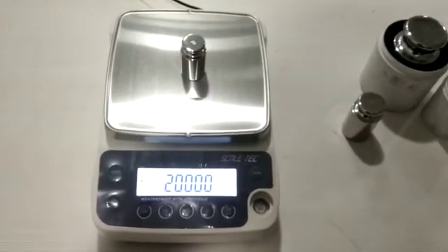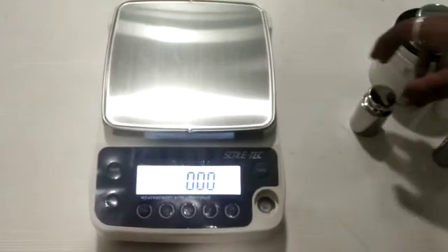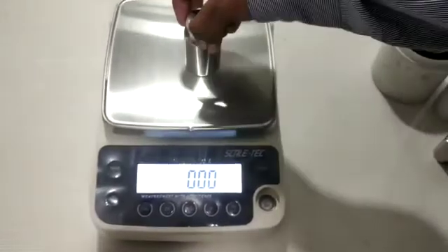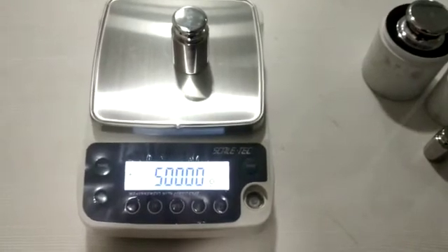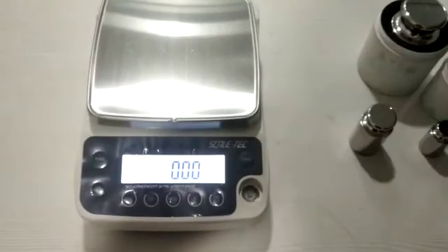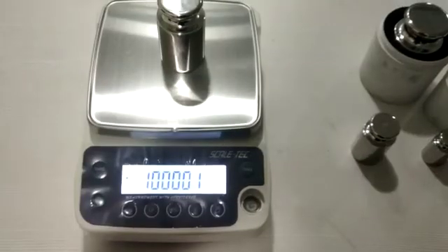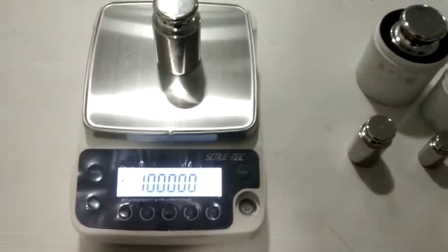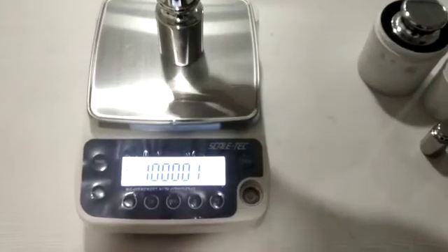First I will put 200 gram, then after 500 gram, after that 1 kg.